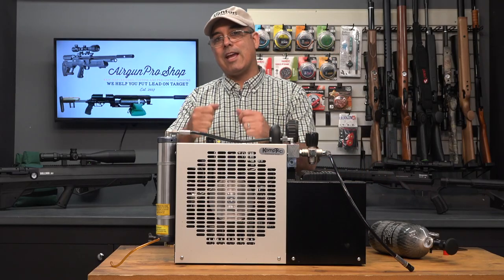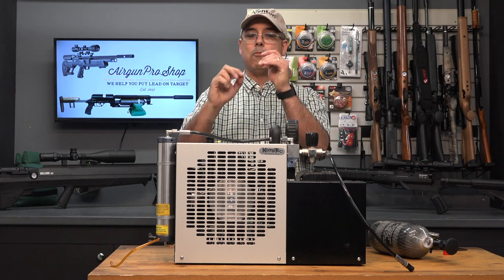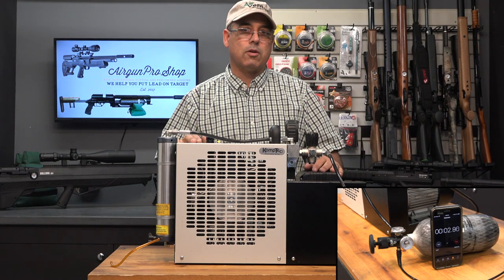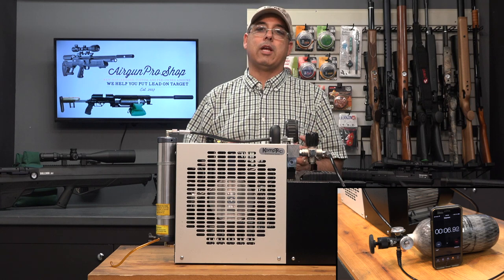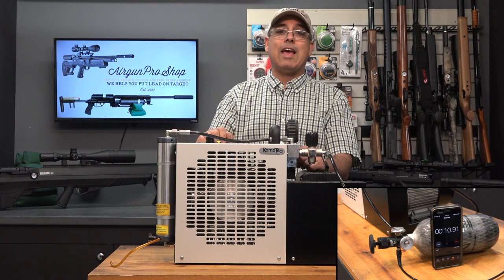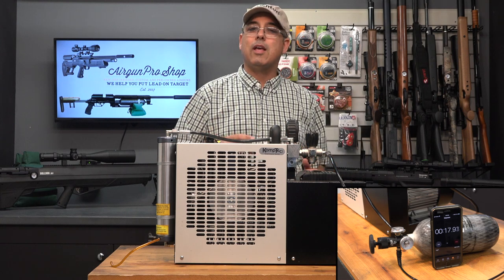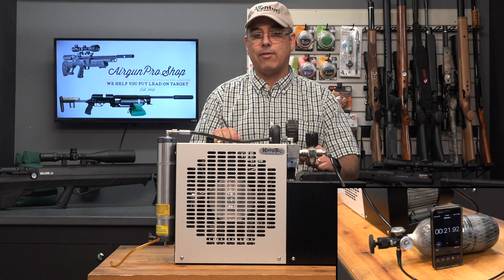Alright. So this is the KT-70 — I believe this is the KT-70 SE. Forgive me if I've got the letters at the end slightly off, but I believe this is the KT-70 SE. This compressor is for the prosumer, the really serious air gunner. If you're an air gunner who just bought your first PCP and it was a struggle for you to come to grips with spending $500 on a Crosman or a Marauder, this is probably not going to be your compressor.